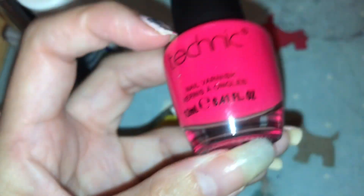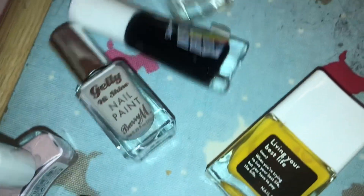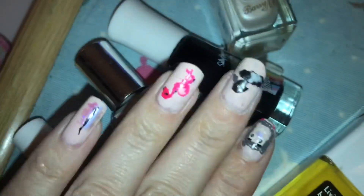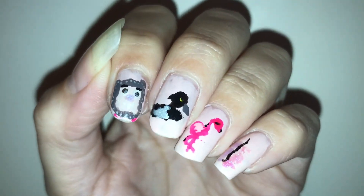Next up we have Nails Ink Living Your Best Life, which is used for the eyes of the birds and the technique. The theme for this month is birds, so I am donating to the RSPB, which is a bird charity based in the UK that helps and protects wildlife.